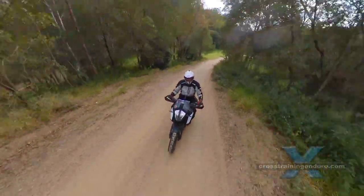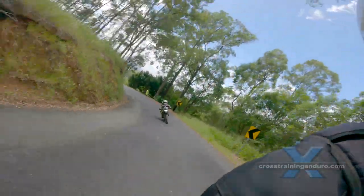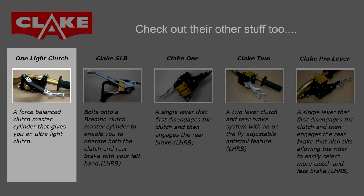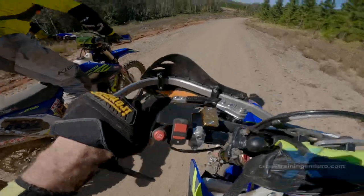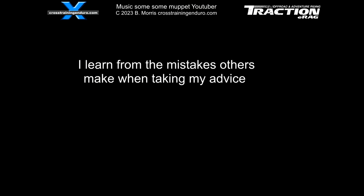I googled around to see if other riders encounter problems with the Clake. There are a few reports of trouble with bleeding the system. I never had problems, neither did the four riders I know who bought Clakes, but Clake has done an installation video with some tips. Do you own a Clake One light clutch? Any problems? Let us know. We always put long-term comments in our pinned first comment with YouTube reviews.